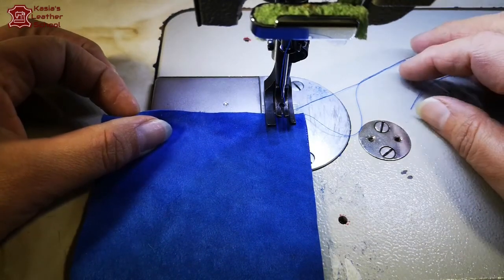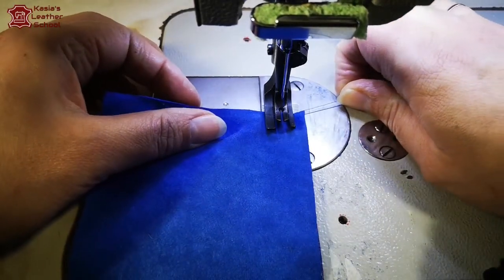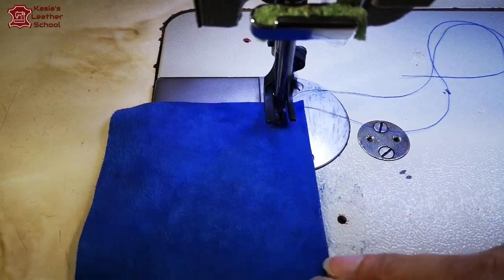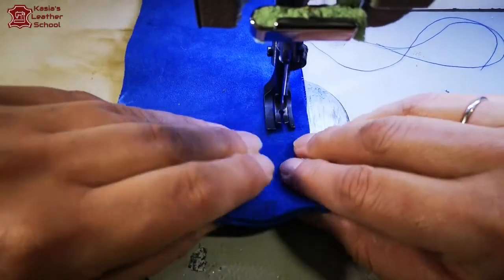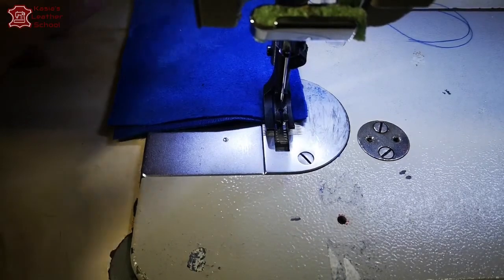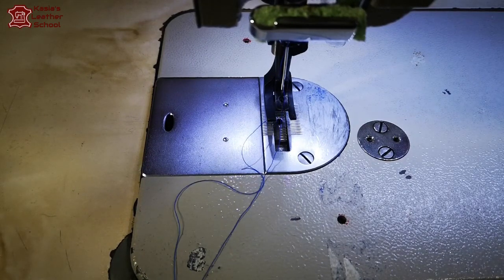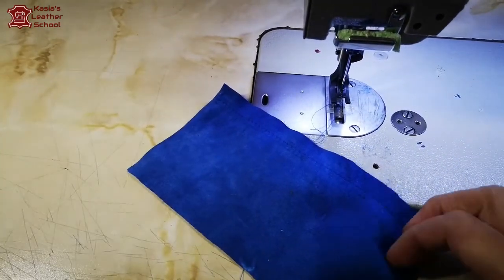We're gonna start from the simple, very common seam: the clean open seam. So we're gonna stitch like normal in the garment, in the fabric. Reinforce at the beginning. These machines are not fast, you cannot really speed up on those - they're not as fast as normal industrial machines.